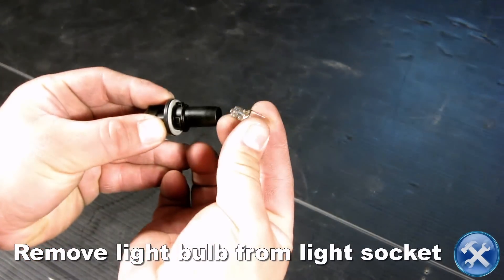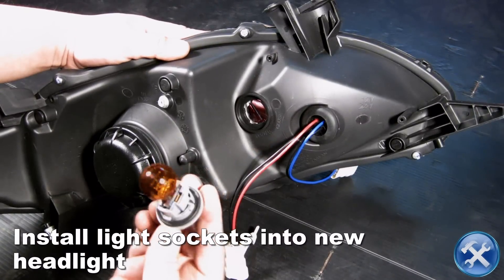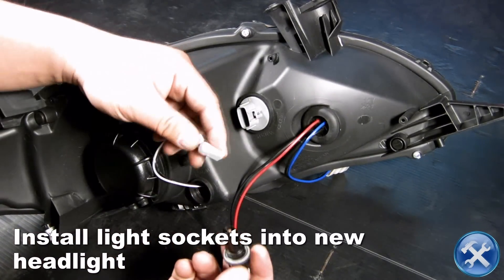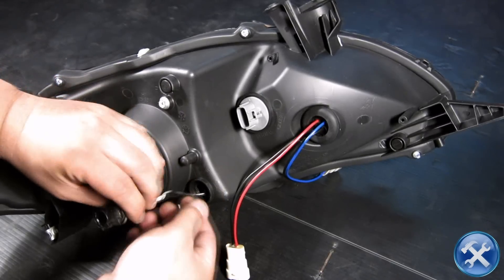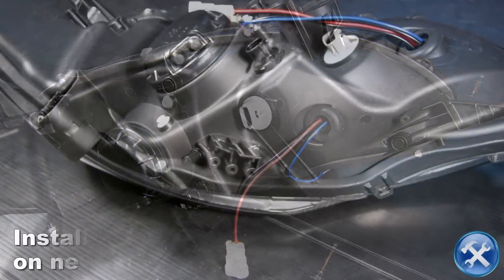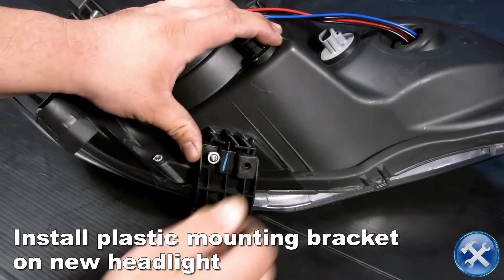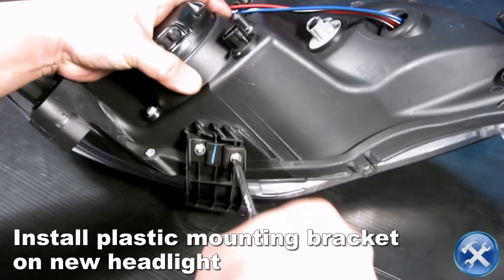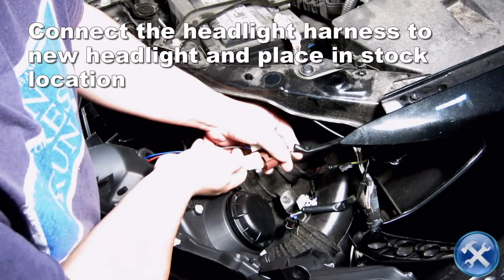Remove the light bulb from the corner light socket. Transfer the corner light sockets and plastic mounting brackets onto your new headlight. Connect the headlight then place it in the stock location.